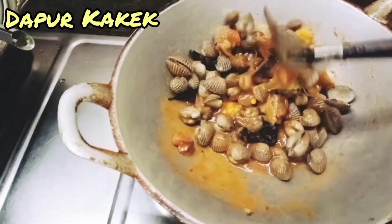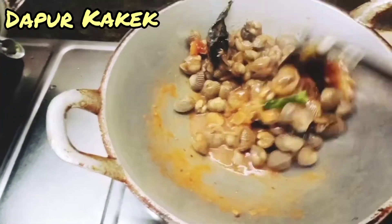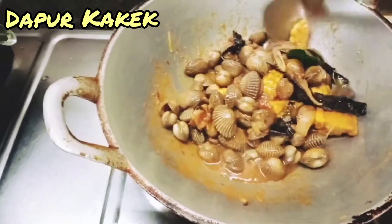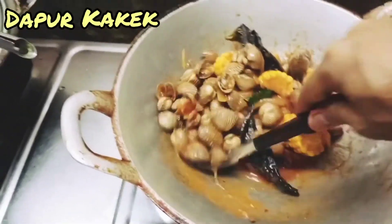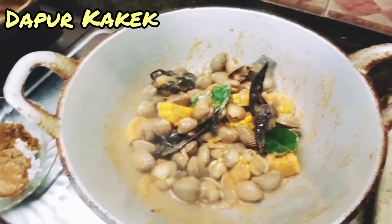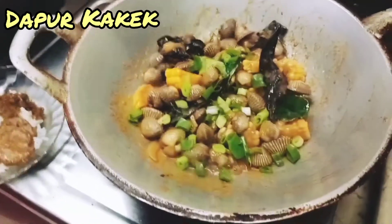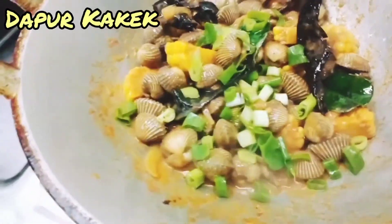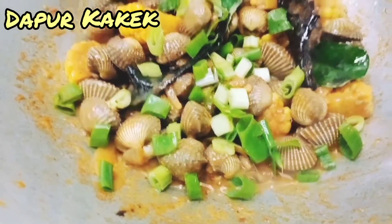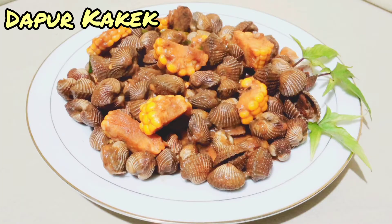Ini lebih enak lagi kalau ada nanas — buah nanas juga dicampurkan, wah lezat pokoknya. Kita aduk-aduk sampai merata. Sudah matang tampaknya, sudah meresap semua. Oh iya, ada daun bawangnya — lupa. Daun bawang ini lebih bagus kalau di penyajian ya, supaya tidak layu. Kemudian kita siapkan piring saji.